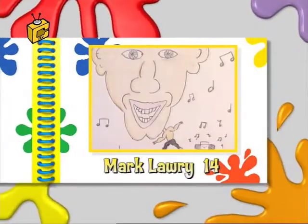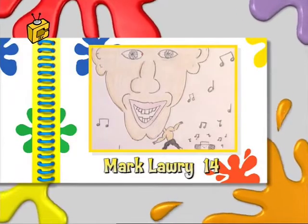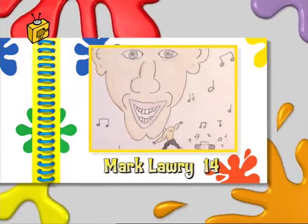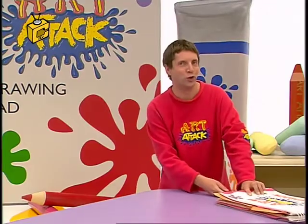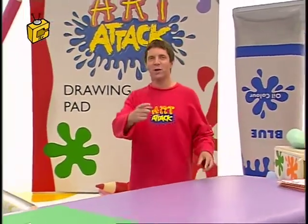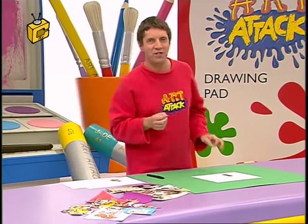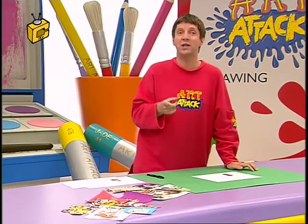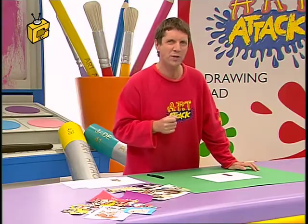I get loads of pictures sent to me every day, and just like this one, they all go in my scrapbook. And you know what? They give me some fab ideas. I think caricatures are hilarious, especially when you exaggerate people's features. I've noticed that some artists in comics, or in cartoons even, exaggerate animals' features to look like humans.